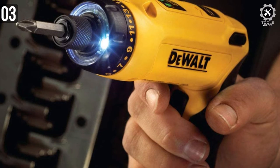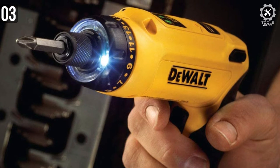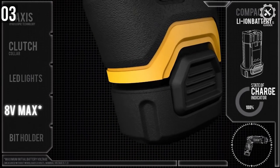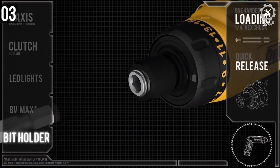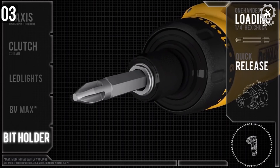The adjustable-position handle gives you the freedom to use it as a pistol or straight screwdriver. There is an LED light present on this tool that illuminates the area you are screwing at, giving you a clear view of the driver. A great feature is a tool that notifies you when you need to charge the pack. A quarter-inch hex allows you to swap out bits at any time, and you can purchase that size bits from many different vendors.